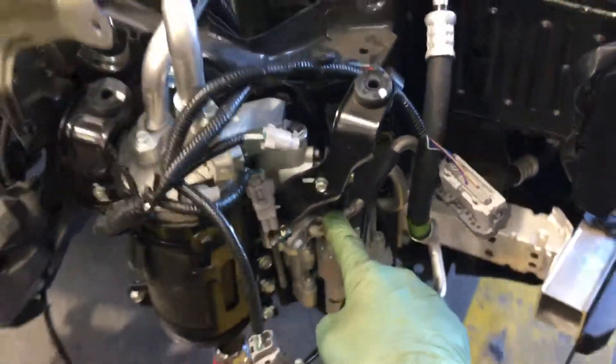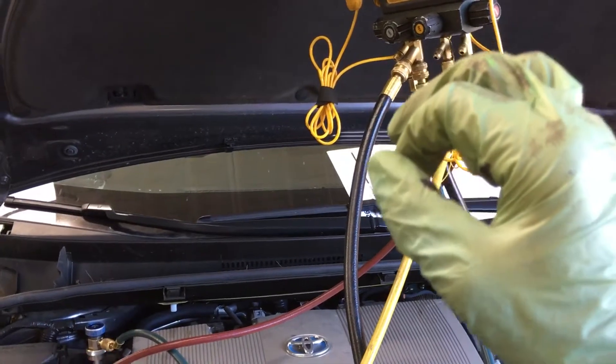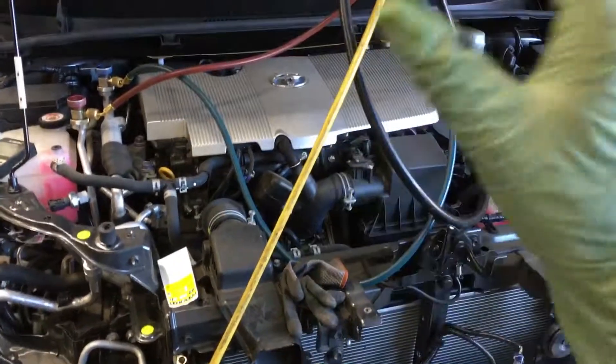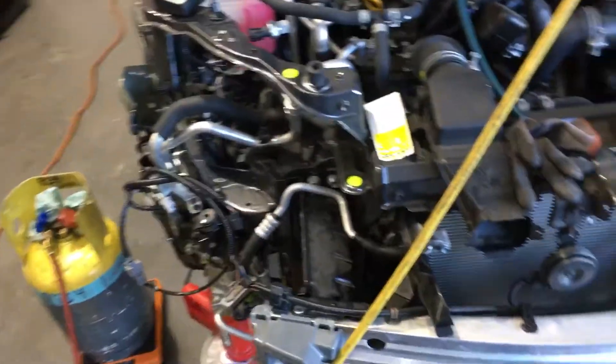We still have these potential leaks at all these points where we see all this oil — if you remember from the last three videos, there's the same one there. As I see more of these vehicles, if I keep seeing oil and seeing that this one is 200 grams low from factory — and it's only a 2018 — that's roughly about 7 ounces low on refrigerant. And I have these possible leak points.